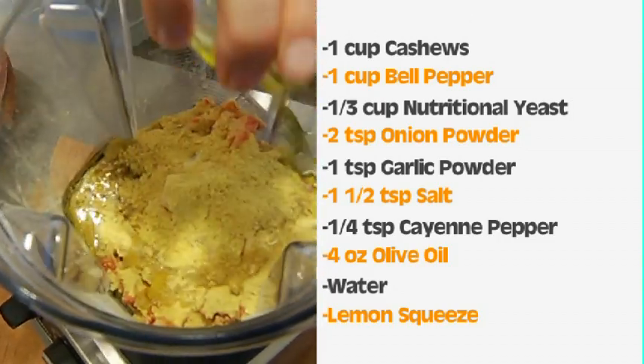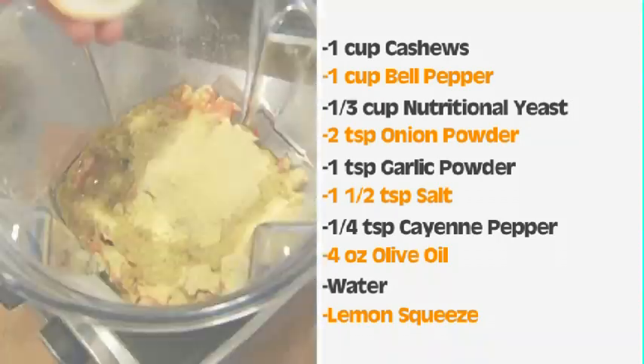I'm then going to add four ounces of olive oil and a little bit of water to get the right consistency.